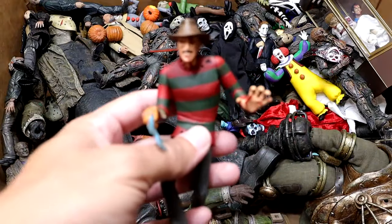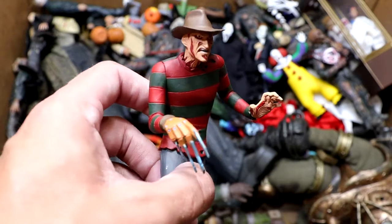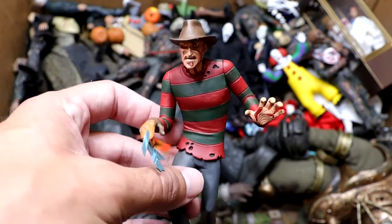Next up, we do have the Tooney Terrors Freddy Krueger figure. Recently added this to the collection. It's a pretty cool figure. He kind of looks like a Scooby-Doo villain. All the Tooney Terror figures look like they jumped out of Scooby-Doo if they were featured in that show, but it's still a cool figure nonetheless.